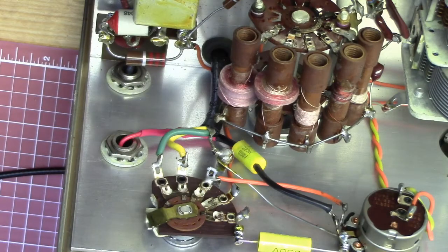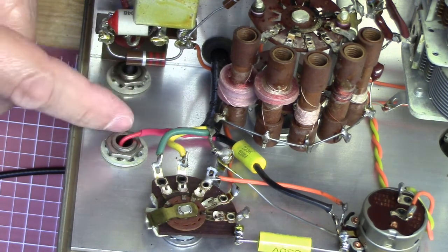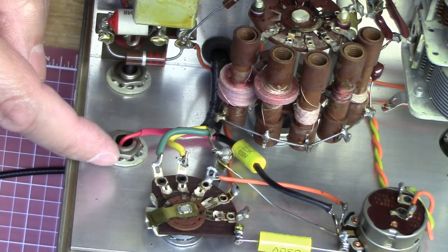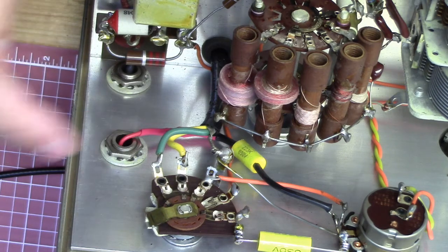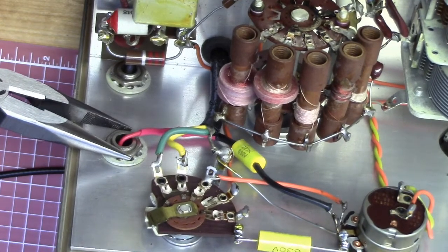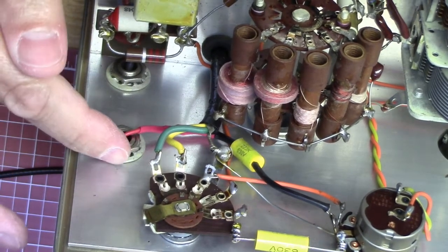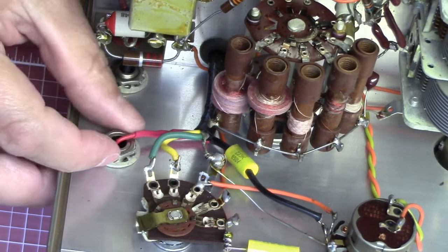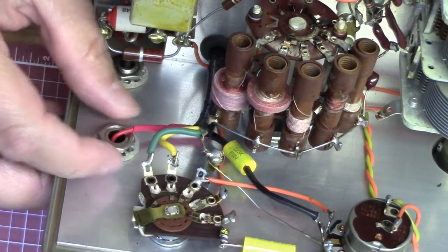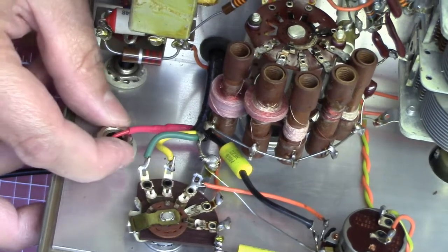Here we are back inside, and we've got our two connectors here on the back side. I've got these nuts on there that need to be removed. I couldn't find some small wrenches — it would have worked a little better — but pliers worked out okay.